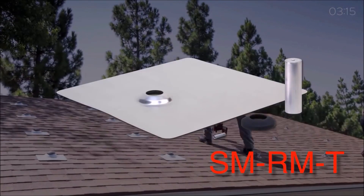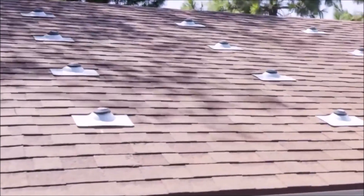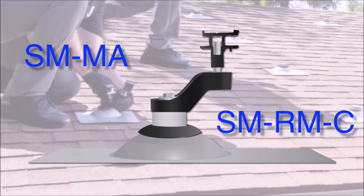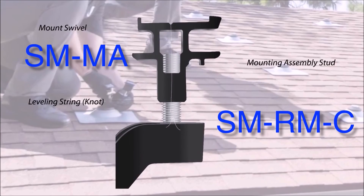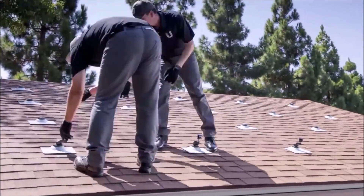An additional flashing piece is used with tile rooftops. With the mounts securely in place, insert the first row of mounting assemblies, then tie a leveling string at both ends to adjust the height of the assemblies until they are the same across each row.